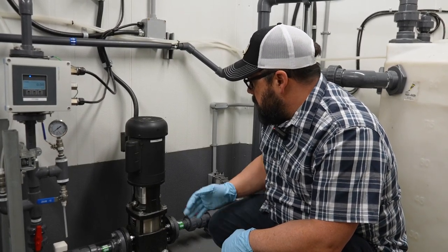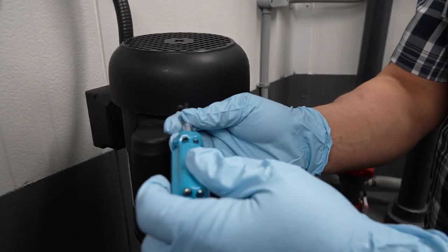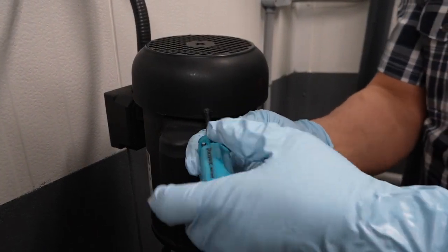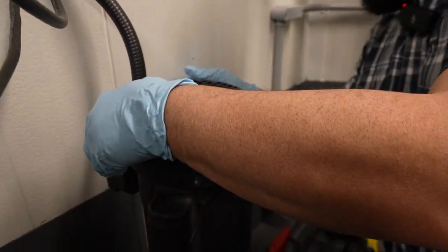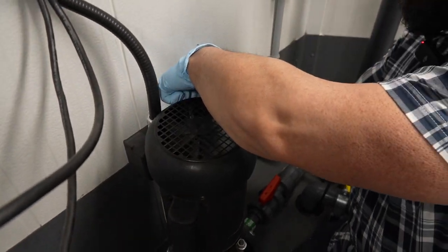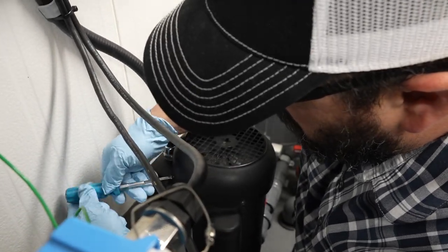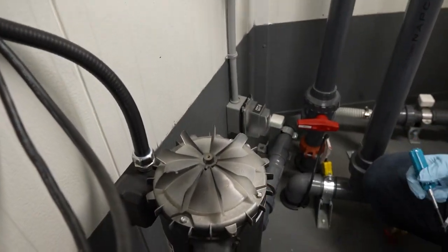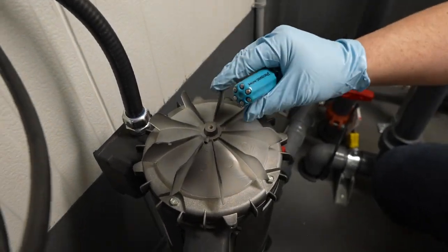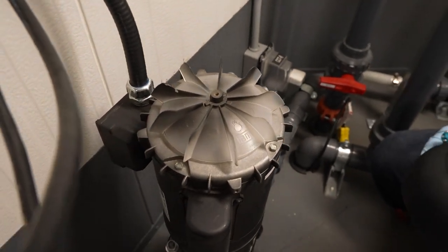For maintenance on this, what you have to do is pull this cap off once in a while and clean the fins in here. Make sure there's no dust on the fins — make sure it's clean.